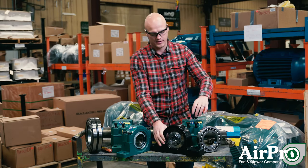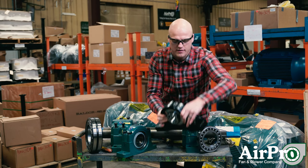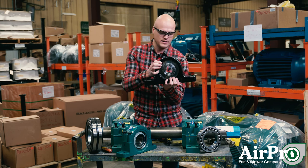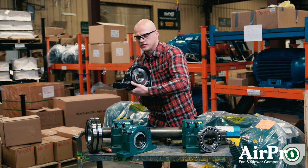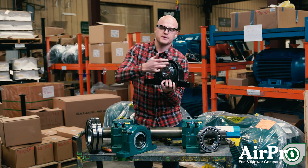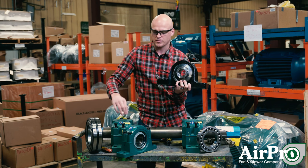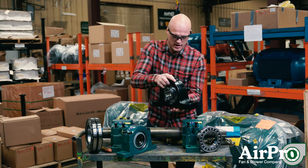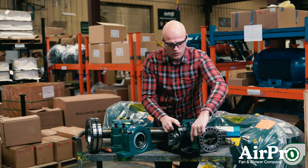The third type — this specific one we have — is a Link Belt bearing, 300 series. It's sealed on both sides, and within this is a ball bearing. The first two are both roller bearing styles, while this one has a ball bearing. It is also a two-bolt style.